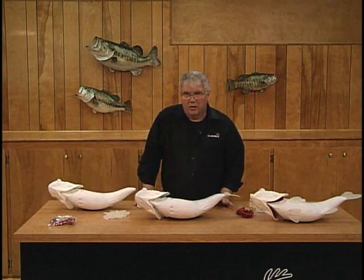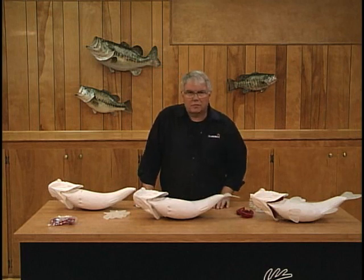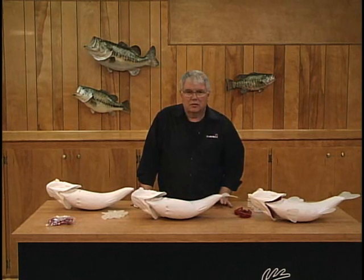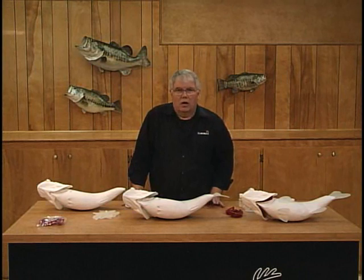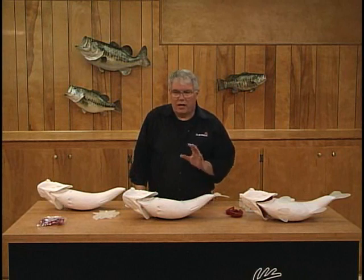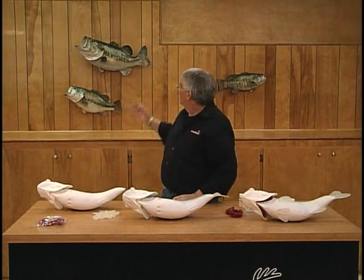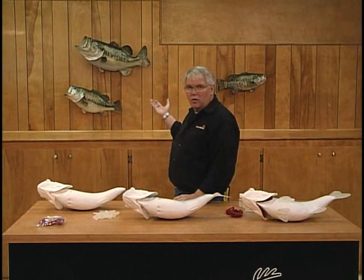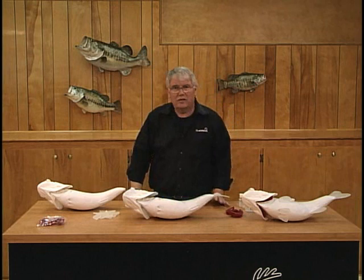Now, there are a number of very important reasons to get into reproduction fish taxidermy. In this day and time, catch and release is becoming the mindset of most anglers. So they need their trophy, and they want to turn loose the fish. You have to be able to do reproduction fish if you're going to do fish today. And you can now give them a quality mount or a quality reproduction — in fact, it's of a higher quality than they're going to get with a conventional fish skin.